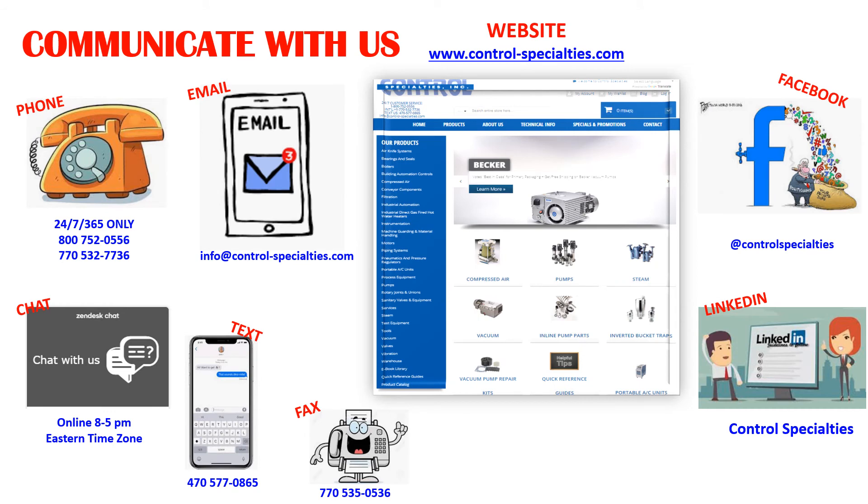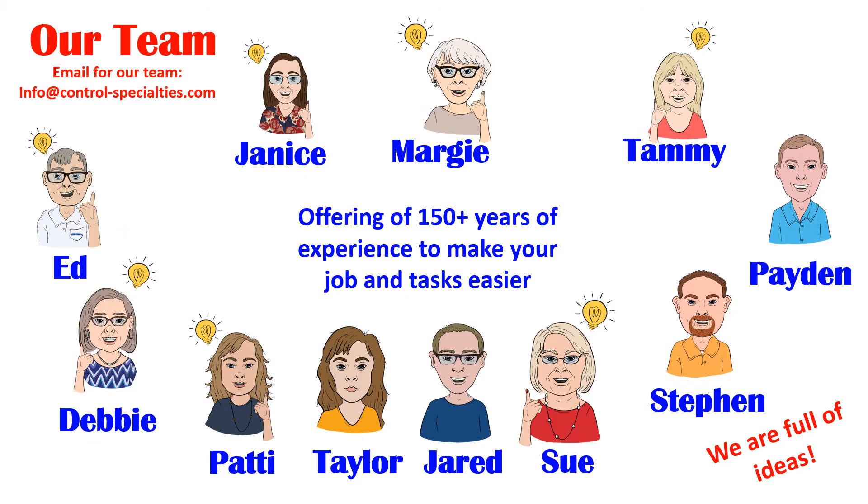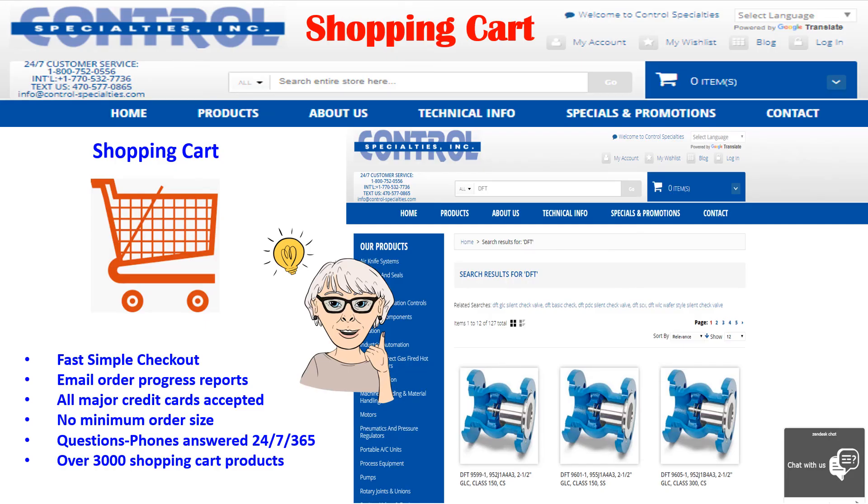We've got over 150 years of experience in the application and use of virtually all components in a piping system. Service and application knowledge is also available including 24/7 by phone. Our team has one primary mission and that is to make your daily tasks easier. We've been a 100% certified woman-owned business since 2006 and offer the complete line of DFT products including selected valves and our shopping cart.